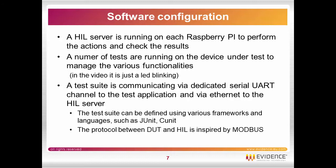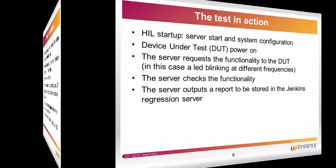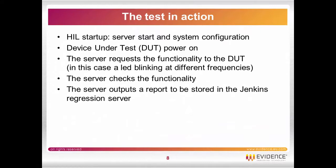There is a client application which is communicating through UART to the test application and via Ethernet to the hardware in the loop server. The system starts, the hardware in the loop starts and configures the system, we power on the device under test, then we request the functionality — in this case a LED blinking at different frequencies. We check the functionality by checking the PWM parameters which are output to the LEDs, and then we output the report which will be stored in the Jenkins regression server.